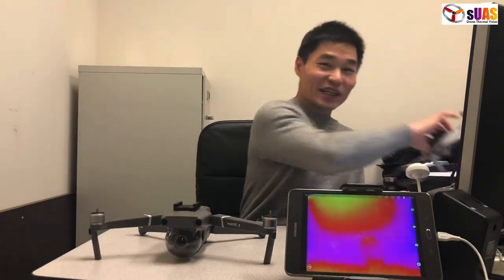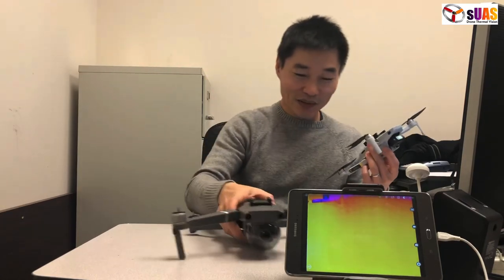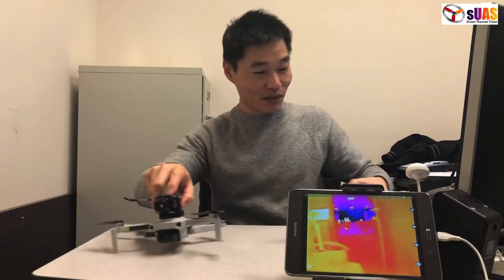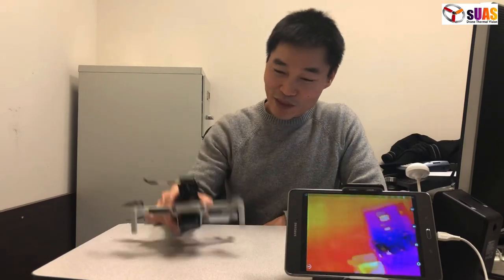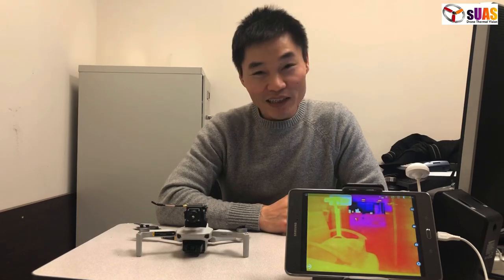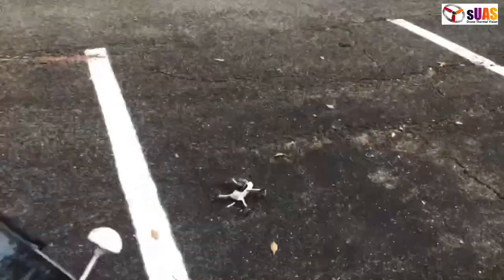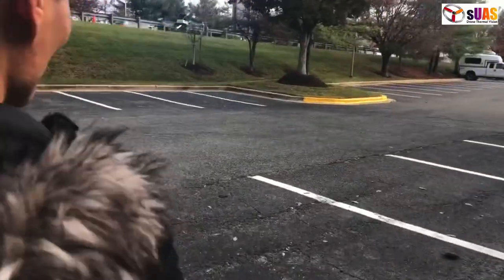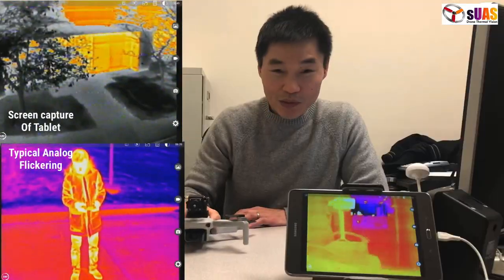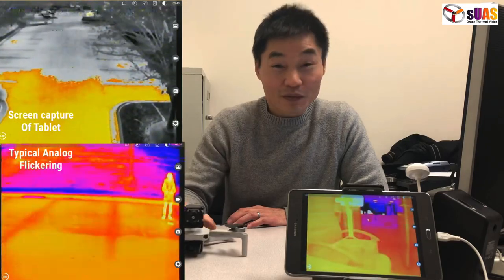What's new today is we have this baby right here — the Mavic Mini. Without any modification I can transfer from the Mavic 2 to the Mavic Mini. It looks a little bit big compared to the Mavic Mini, kind of a joke, right? But it does work surprisingly pretty well.